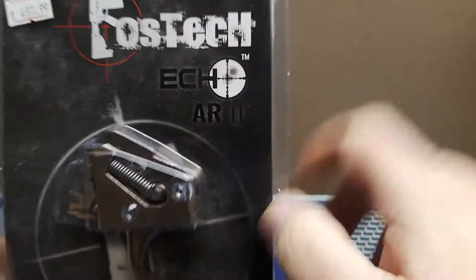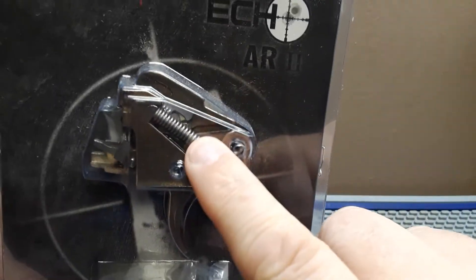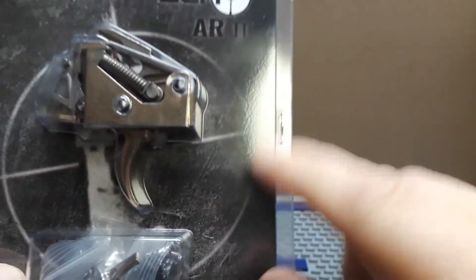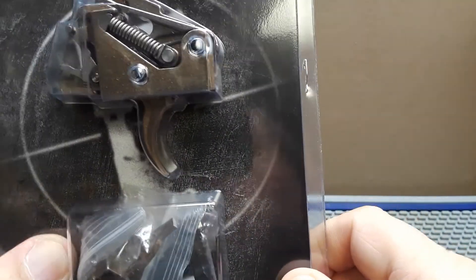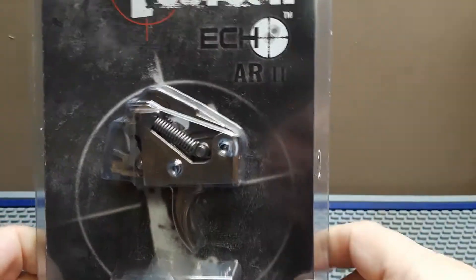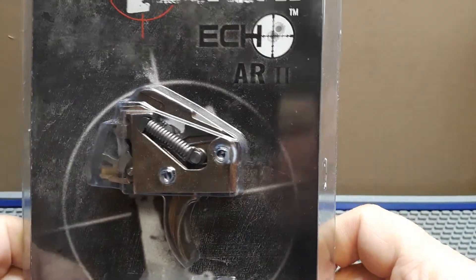It comes with an accessory kit to install it. You do have to swap out your safety selector so it can go to the echo position. This is the Fostech echo trigger, and we'll catch you next time.